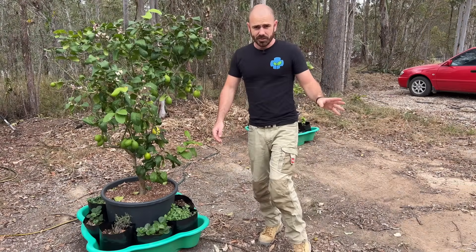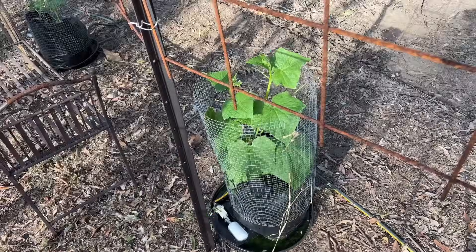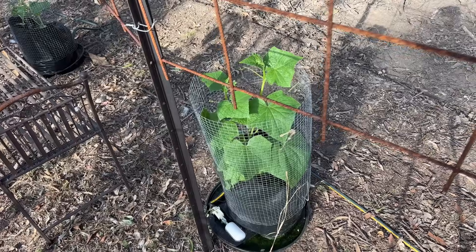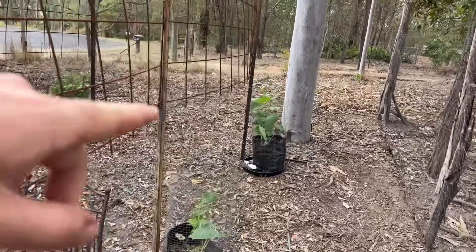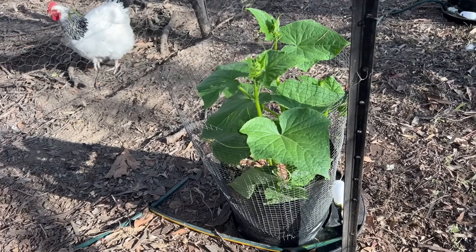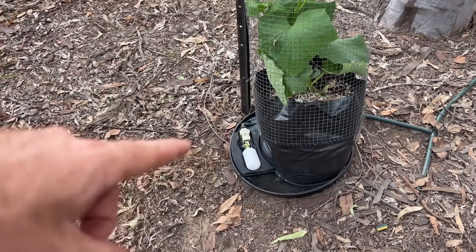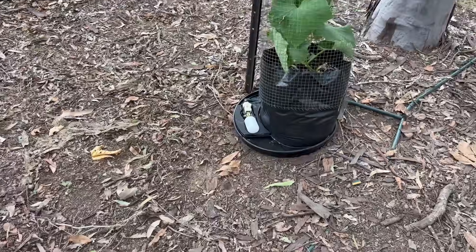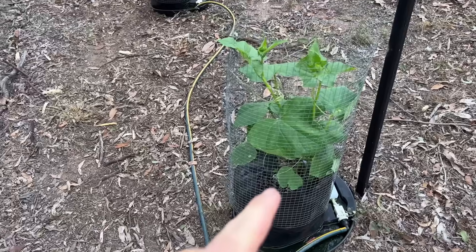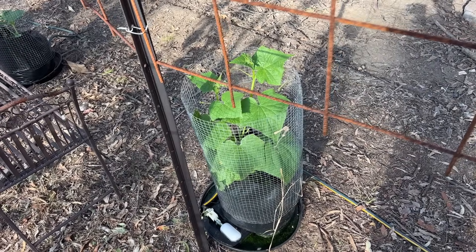Another self-watering garden I've set up recently is these cucumbers — pickling cucumbers and Lebanese. But I had a problem: the possums were eating the ones on the end. The one up this end got completely eaten and I had to replace it with a Lebanese cucumber rather than a pickling cucumber. These are just in the auto refill pot saucers, each with an individual float valve. You can see the possum damage, but they'll come back. This undamaged one shows where they'd all be if I hadn't had that damage done.